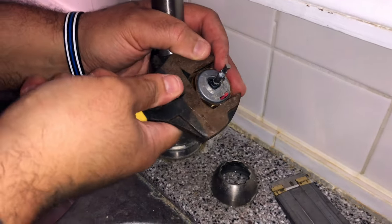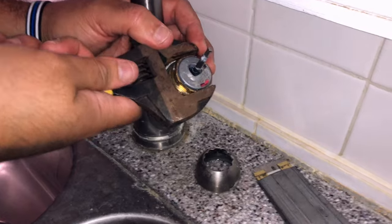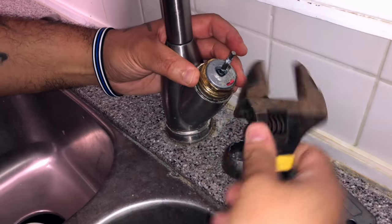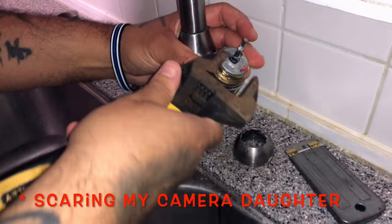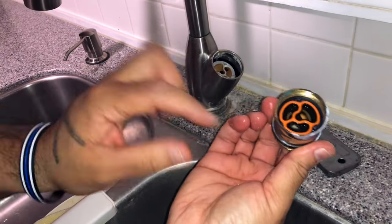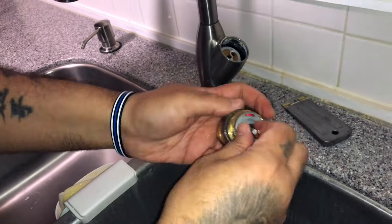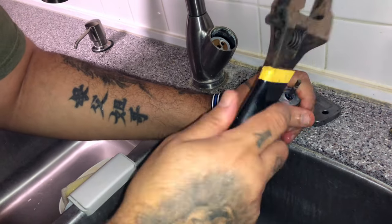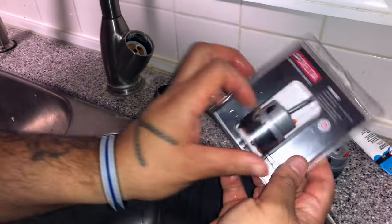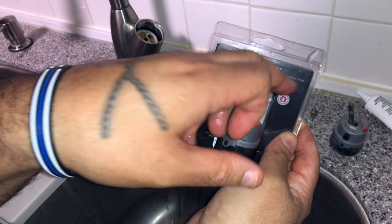As you can see, there's your cartridge inside. You're going to have to pop it out — you might have to give it a little persuasion. There's your old cartridge, and here's your new cartridge. It's a Delta part number RP-5058-7, about 32 dollars at Home Depot.